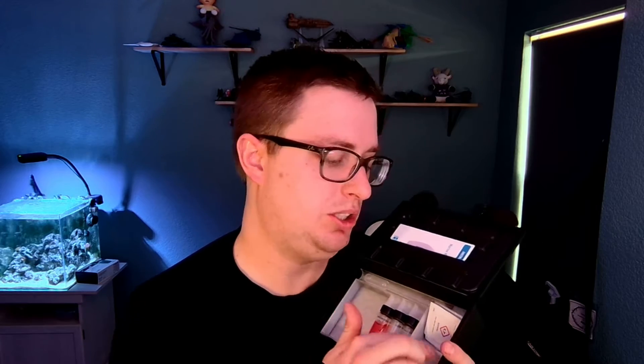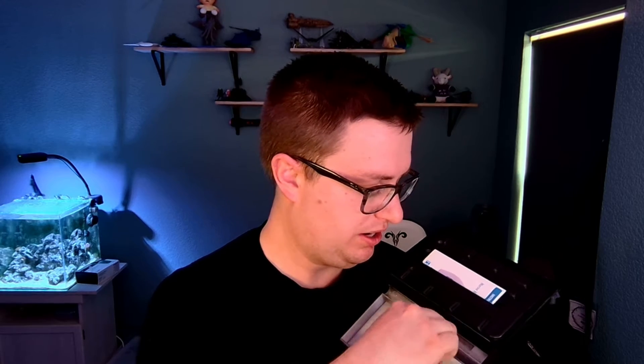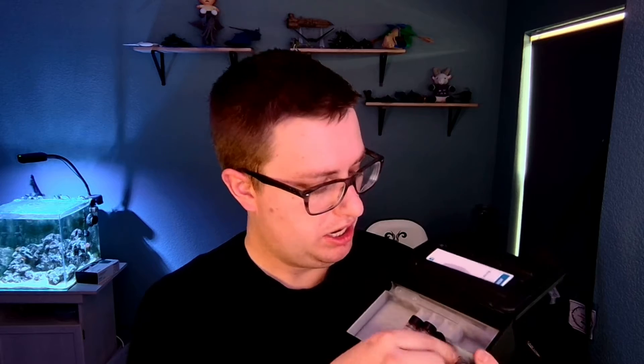So this is the HANA Checker. It comes in a box like this — just for one chemical, just nitrates. It comes with some cuvettes, a pipette, and some reagent. This little insert is an STL I made — I'll put a link in the description, you can 3D print it for this box. It's really handy; gives you a spot to put these things while you're mixing them up.